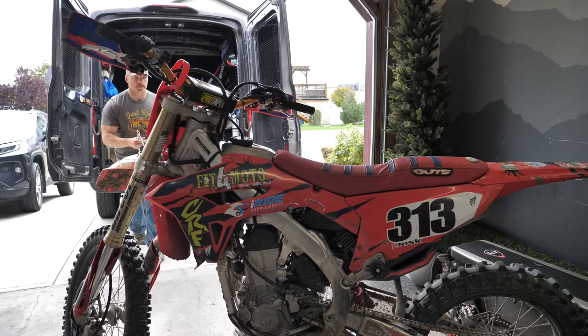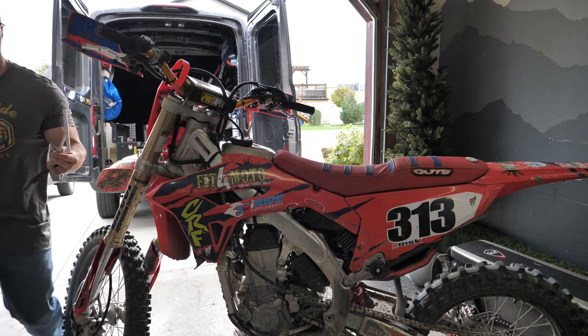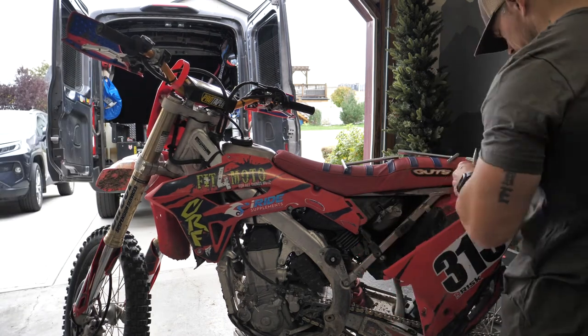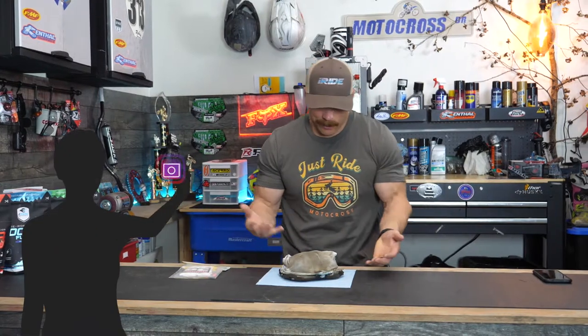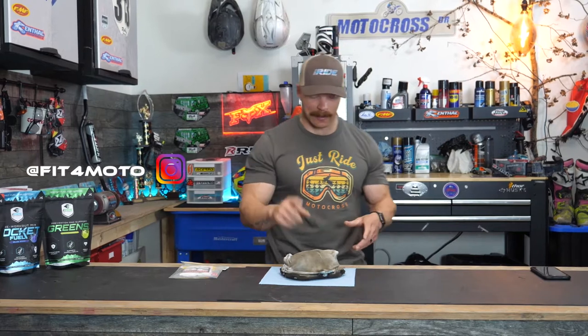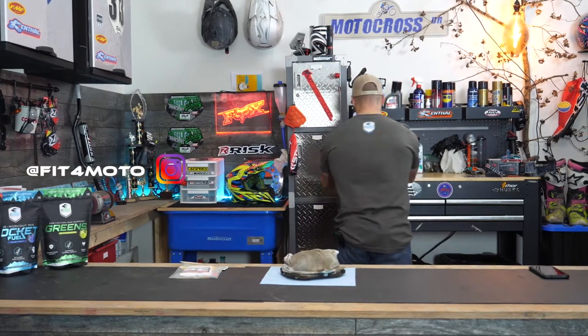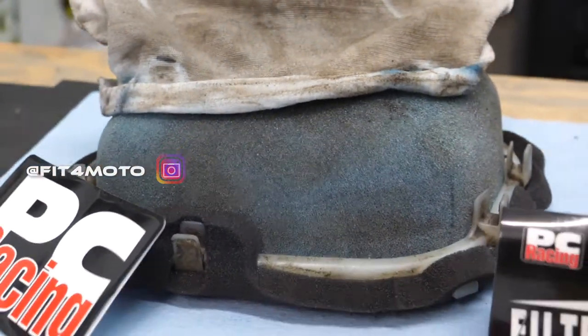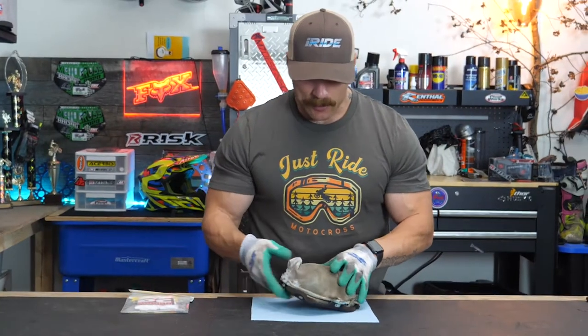After a few motos I returned home, opened up the airbox, and here's what we found. Other than removing it from the airbox, I haven't touched it — I'm really curious to see what the air filter underneath looks like. I'm going to need some gloves for that, so some handy gardening gloves here. If you've never seen these, they're really cheap — like a couple bucks from the dollar store — but they work really well for working on bikes because they're so grippy.